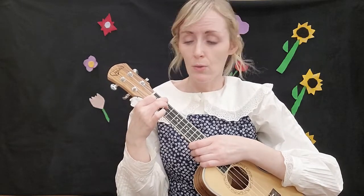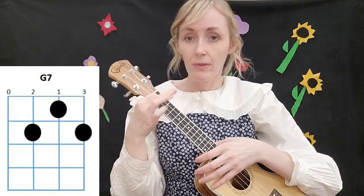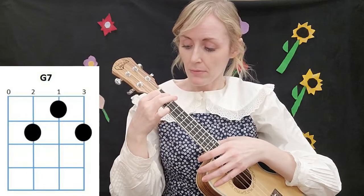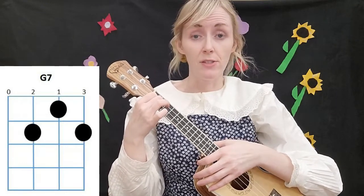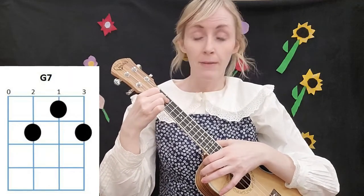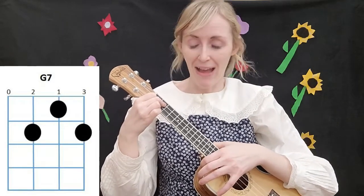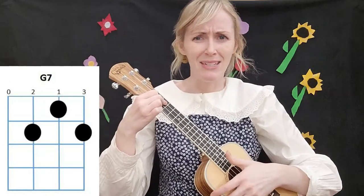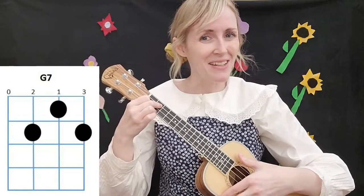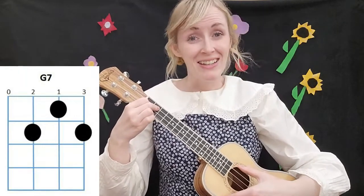The last chord we're using is G7. Again, we don't need to move our first finger — it stays on the first fret on the second string. Then we move our second finger down to the third string of the second fret, and our third finger down to the first string of the second fret. It's helpful to just look at the chart for that one because the explanation can seem confusing, but it's actually a pretty easy chord — just look at the chord chart.